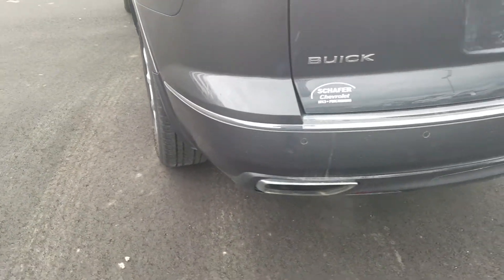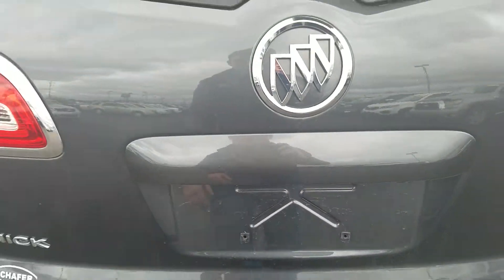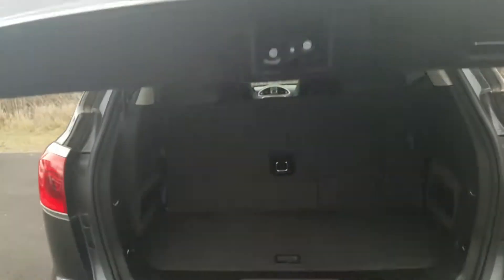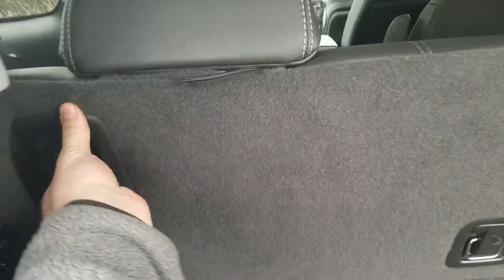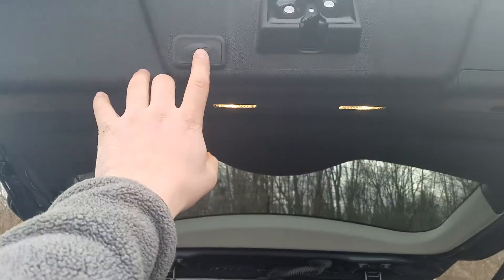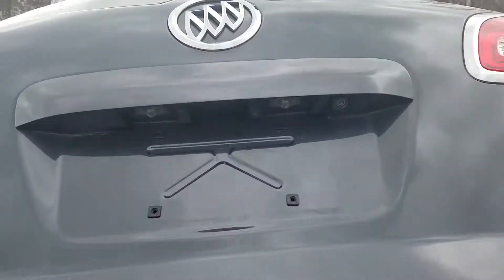Moving to the hatch area — you do have backup sensors along the bumper there. Your backup camera is right there. And just with a little touch on that pad, the rear hatch will automatically open. The interior is in good condition. That does fold down flat for storage room. And then just to close it, you press on this button right there and it will automatically close for you.